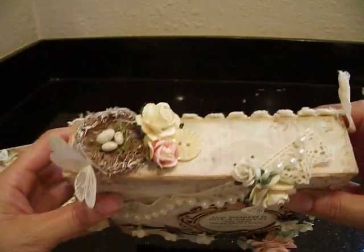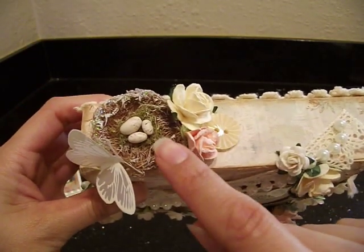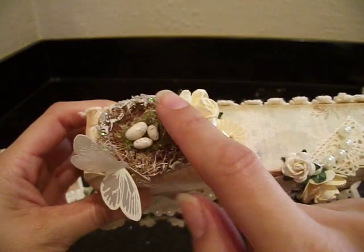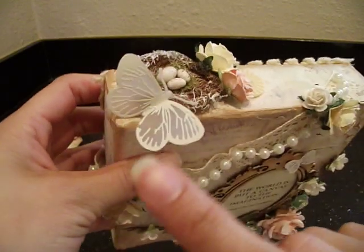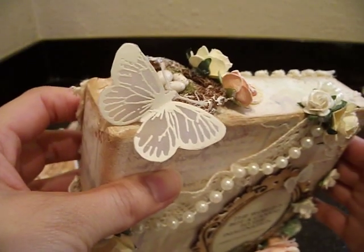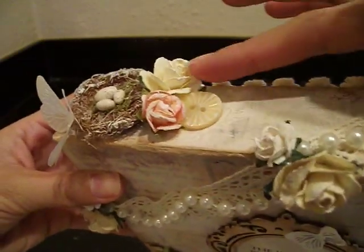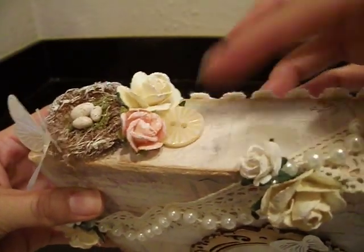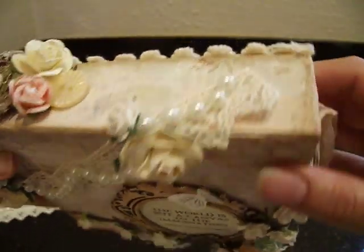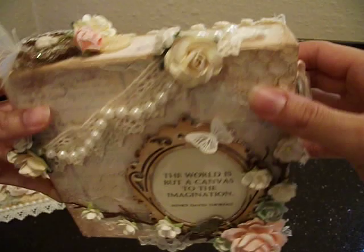Let me show you what I did to the top. I did some stamping here in the corner and added a beautiful little bird's nest - this is a Prima bird's nest, already nice and glittery, but I added gesso to the top. There's a beautiful vellum butterfly that I made with my stamps and some embossing powder - look at the beautiful wings, isn't that gorgeous? Here we have two beautiful I Am Roses flowers and just a little button from my collection. I did use gesso on everything to tone them down, and I draped the little pearls as well.